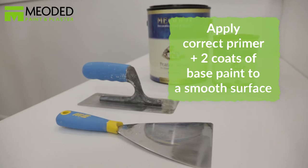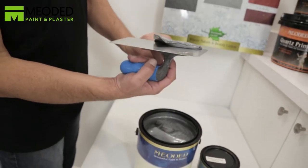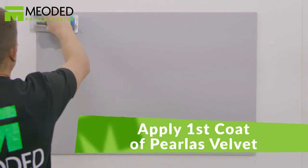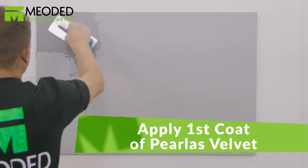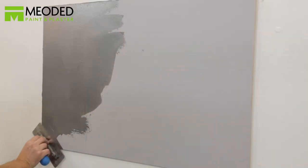Apply the correct primer and then two coats of the base paint to a very smooth level 5 surface. Once the second base coat is completely dry, apply the Perliss Velvet a tiny bit at a time using a trowel in a sweeping S-shape motion.